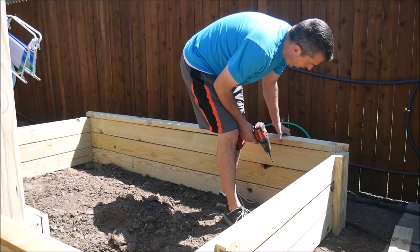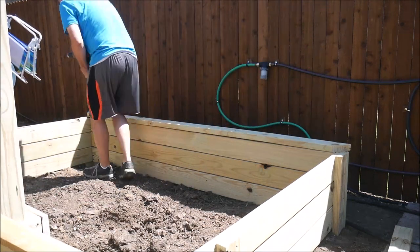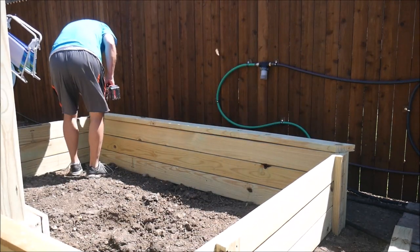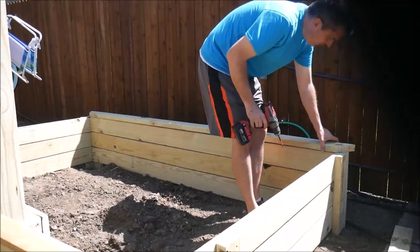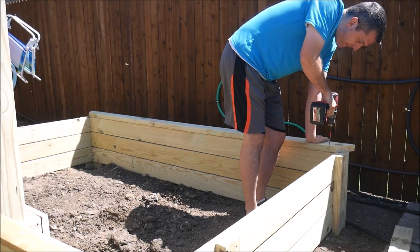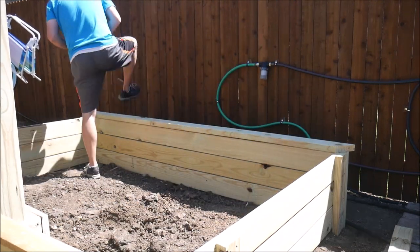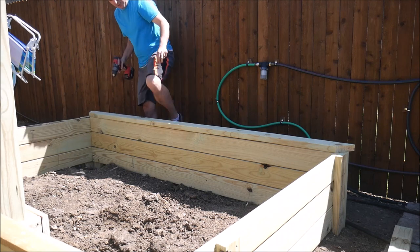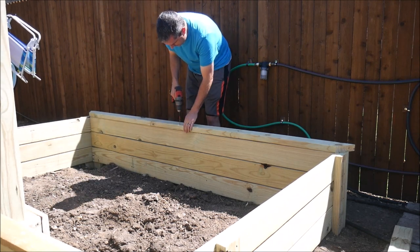After wrestling with the arbor section and finally getting it good enough, the finishing touch for the rest of the garden bed was to put some 2x4 boards along the top edge. I wanted to give it a nice appearance, but it also made it twice as strong. In the past, some of my garden beds have bulged on the sides over time as the soil in the bed settles and pushed outward. That is not going to happen this time.